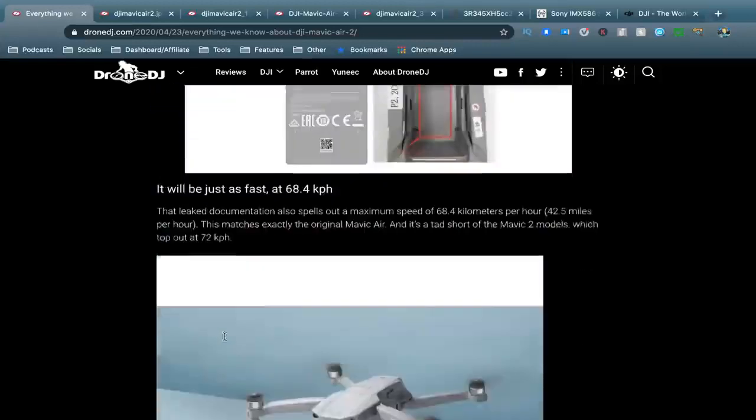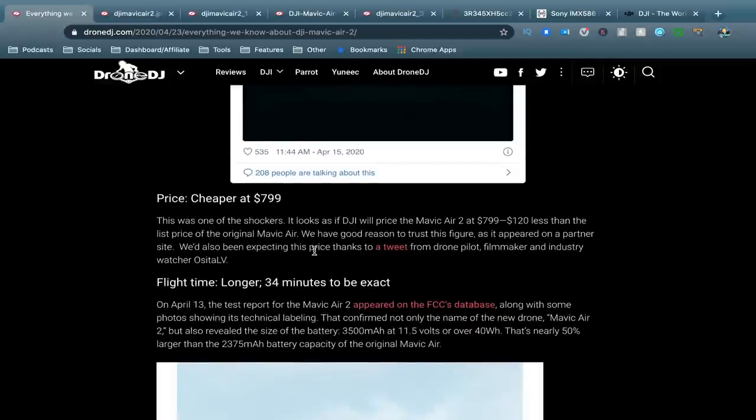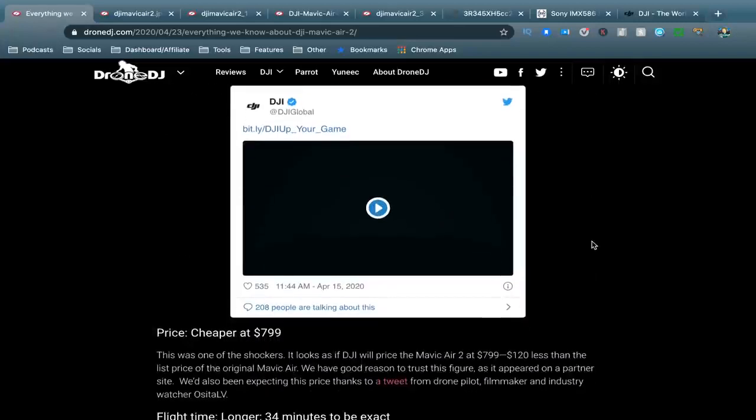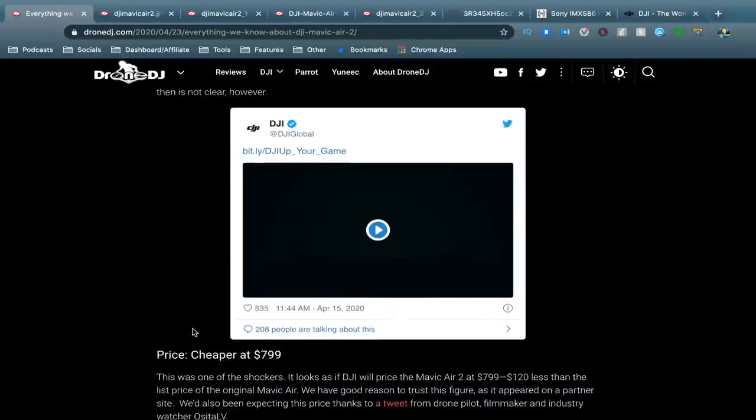Another thing to be mindful of is battery life. Based on the FCC database, it's got 34 minutes — that's more than the Mavic 2 range. You'll probably only still get about 29 to 30 minutes real-world, but that's still very impressive. The price is apparently going to be $799. The FCC filing has also shown there will be two versions of the Mavic Air, so $799 could be the stock standard one or the one above — we just don't know yet.